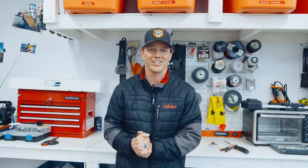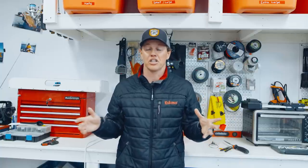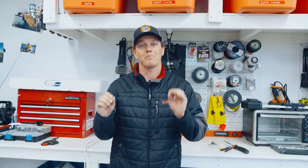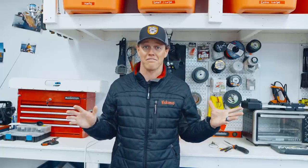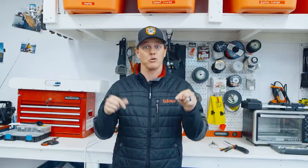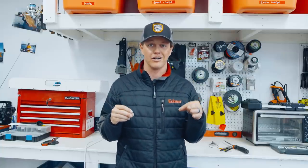Welcome back to the shop, Jay Siemens here. We're getting towards the end of ice fishing season, which a lot of people get excited about — pulling out the boat, open water. But this is some of the best ice fishing of the year: the days are long, the weather is warm, and the fish are very active. If you want to catch a big pike, now is the best time, and there's no better way than hanging a big dead bait under a tip-up on a quick strike rig.